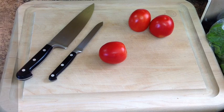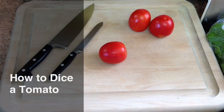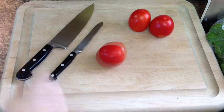Hey, this is Chef Perry with HotMeals.com. Thanks for joining us. Today we're going to talk about dicing tomatoes. I like to use diced tomatoes in lots of different dishes — anything from salads to soft tacos, all kinds of great things you can do with tomatoes.